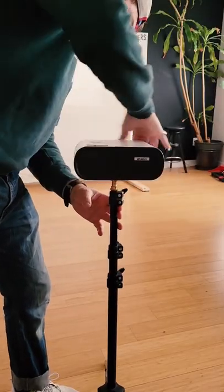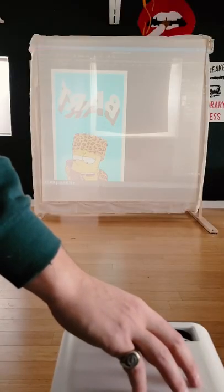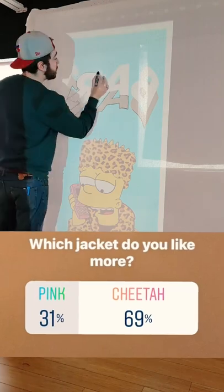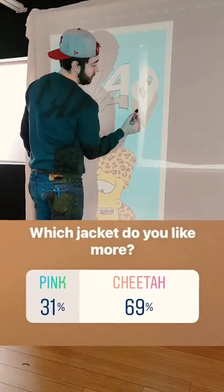Next I had to mount my projector on a tripod and cast my image onto the monk's cloth. This is an image that I designed in Photoshop, and if you follow me on Instagram I did a poll for Bart's jacket pattern — needless to say that one won by a long shot.